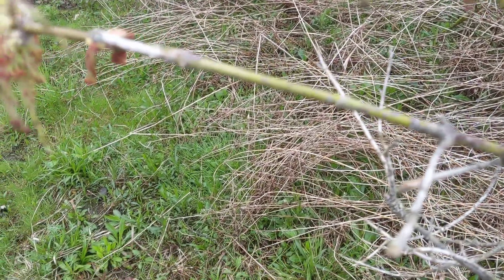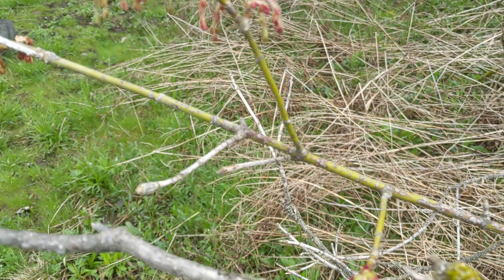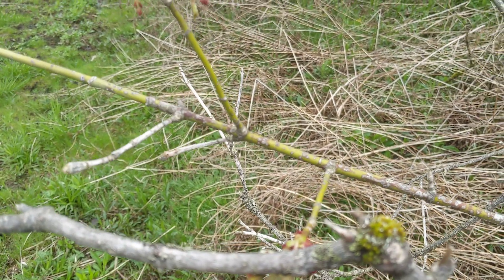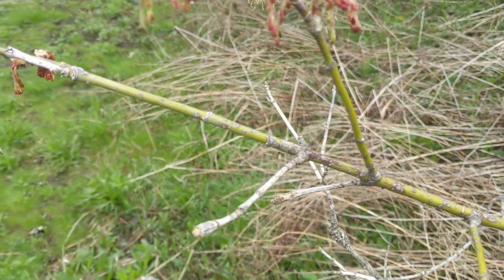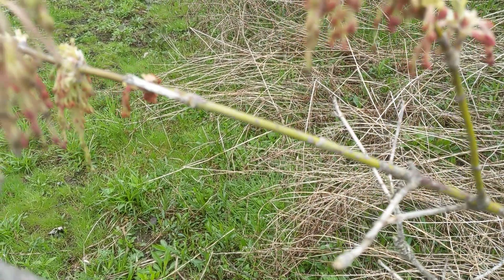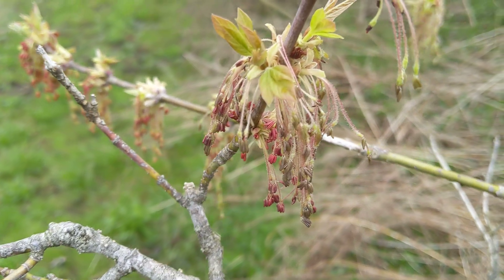The other thing is, look at these stems. See the color of the new growth? It's like green. The weirdest thing is it's green now, but in the winter it's purple.